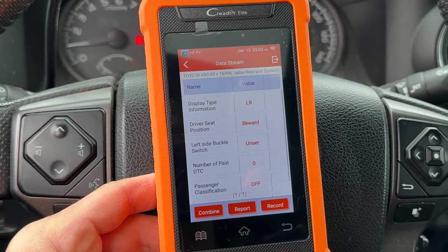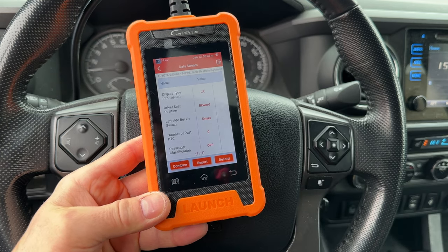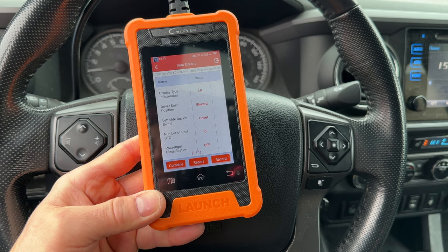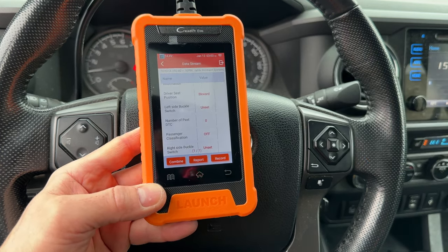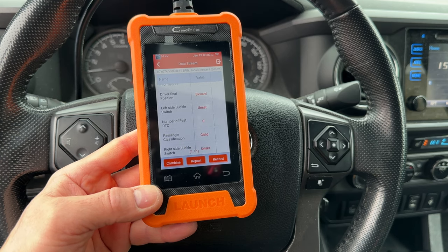Let's take a look. The computer knows if the seatbelts are buckled. Let's try the left side — it changes to Set, and then Unset when you release the seatbelt. Let's test the right side. Okay, and the seatbelt switches both work.